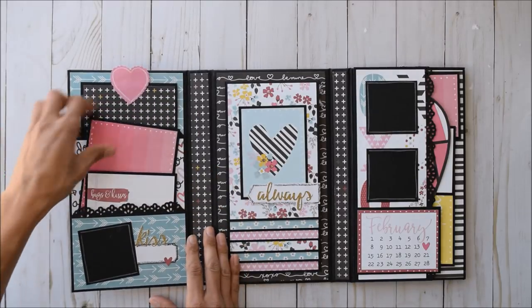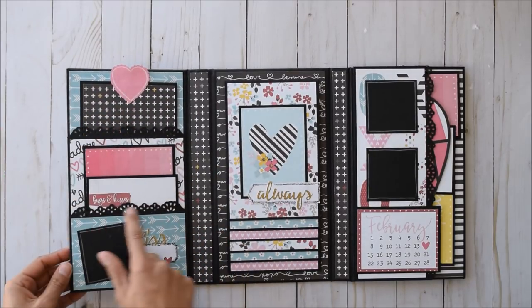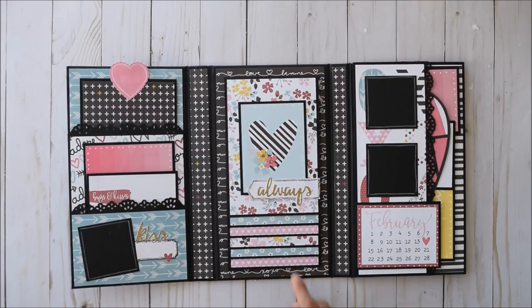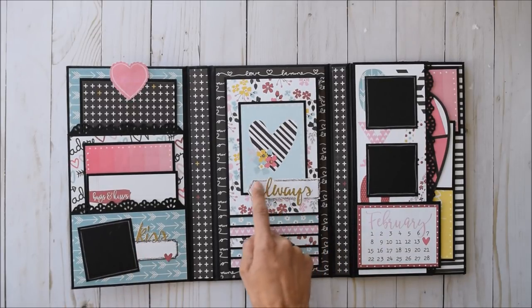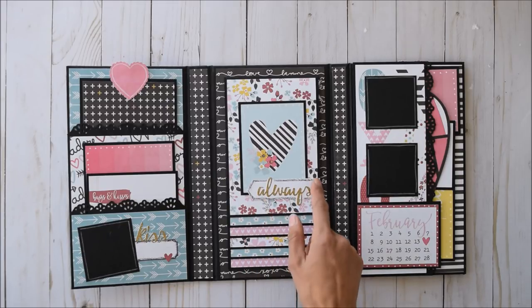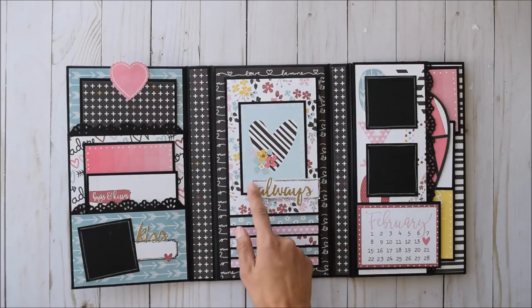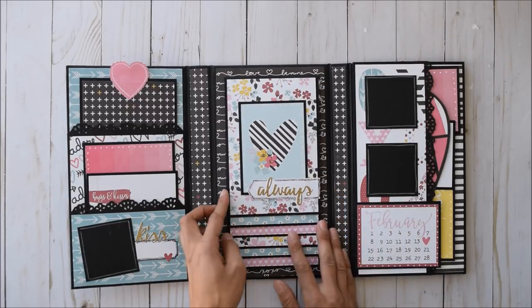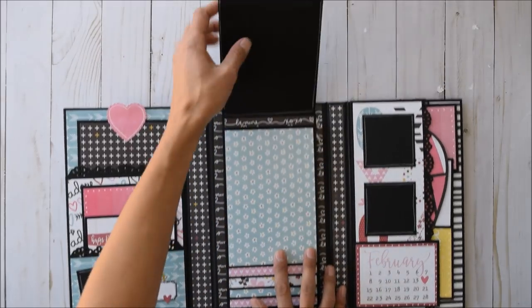I did use the We Are Memory Keepers doily edge punch — it's like a two-in-one punch — another photo spot here, and I fussy cut around this. I did add some journaling lines to pop this out — you see these stickers were kind of lost in the image in the back. So I mounted them on some white cardstock, made a banner shape, and then went around with my journaling pen. That's kind of cool, something different.